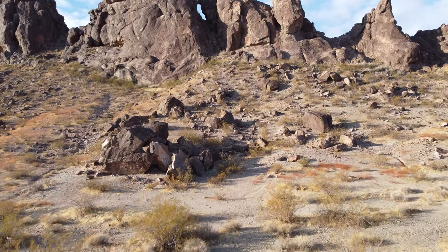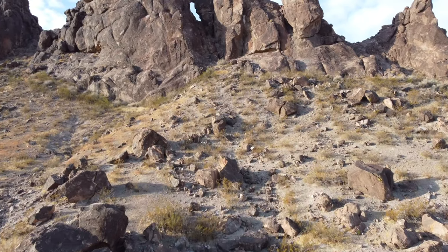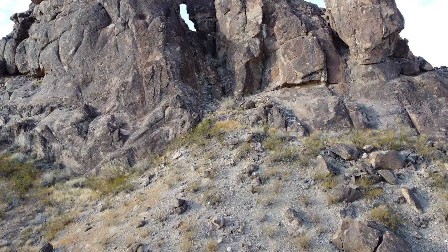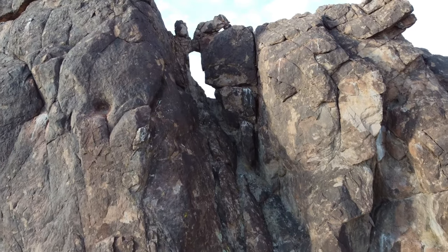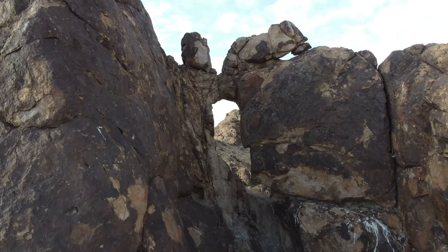I'd like to share a couple of techniques that drone operators can use to fly through arches or any tight spaces. Rather than flying right up to it and flying right through it, I prefer to just size it up gradually. The problem is actually trying to figure out just how wide the arch is and how tall it is. So in order to figure that out, it works pretty well to just fly right up next to it and kind of get an idea as to what you're dealing with.